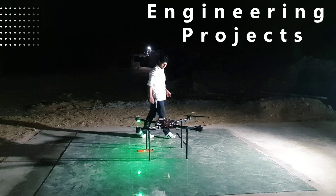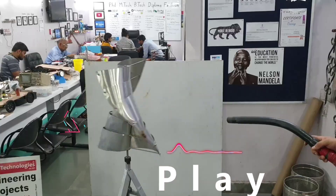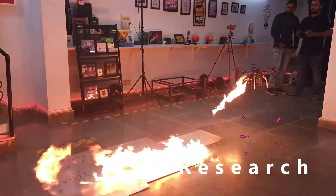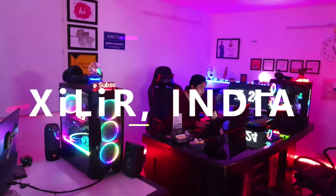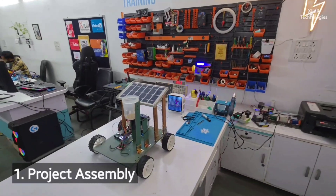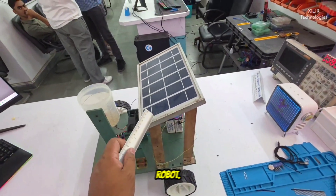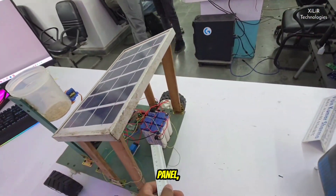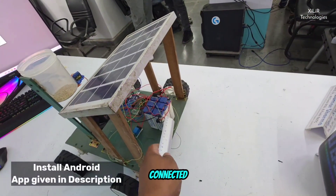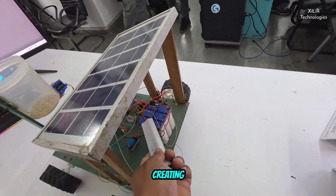Hello everyone, welcome to Xylitolology. Today I'm going to demonstrate the seed sprayer robot project. In this project we are using a solar panel and these batteries, which are charged by the solar panels. These are three batteries connected in series, and two sets of these batteries are used for creating 12 volts.